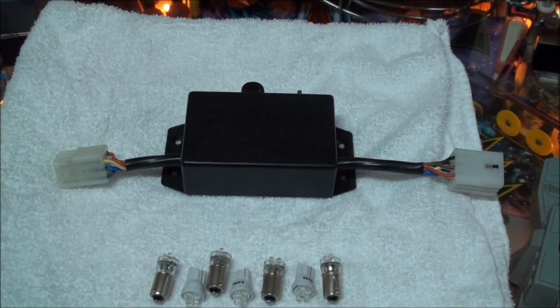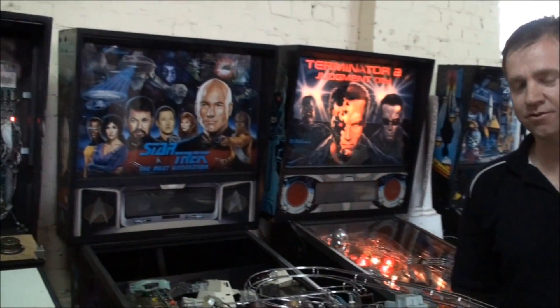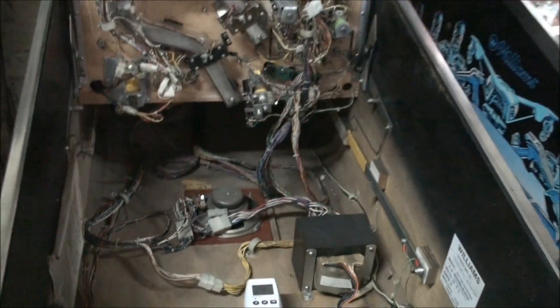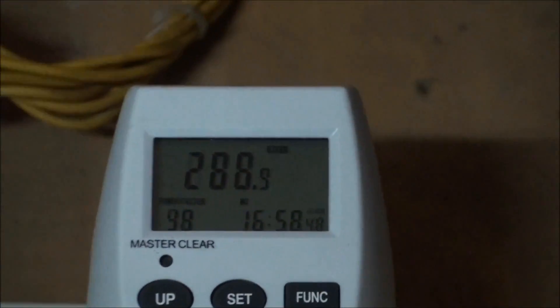This has been a problem with pinballs operated in 240-volt applications. Hi, I'm Rob from the Pinball People, and today we're going to demonstrate the benefits of installing LEDs and our LED preserver in this Williams Star Trek: The Next Generation. First, let's have a look at the power consumption of the original incandescent bulbs.